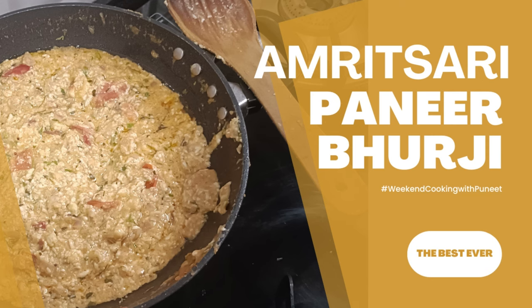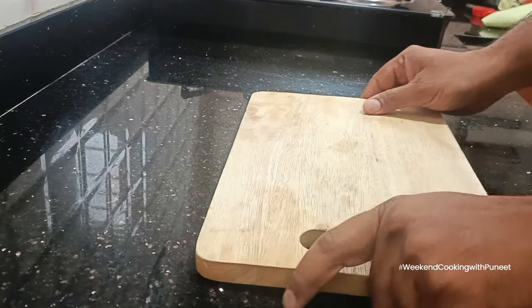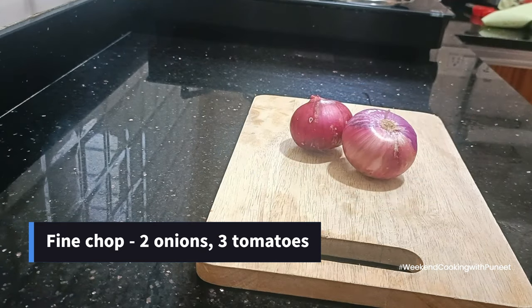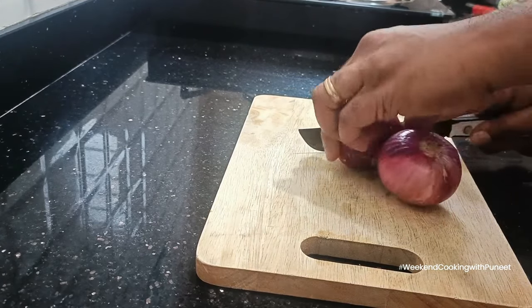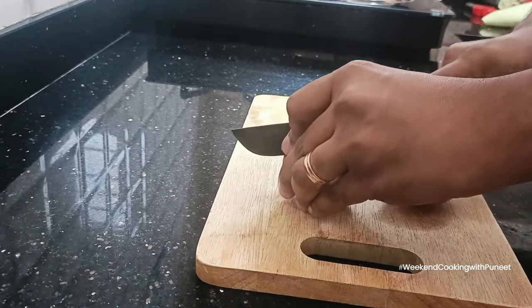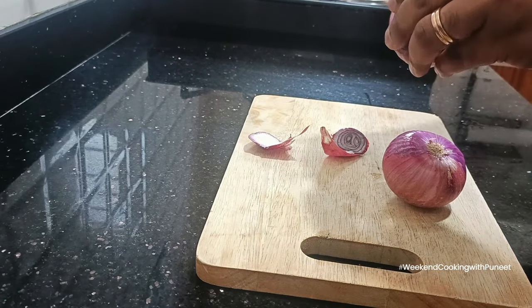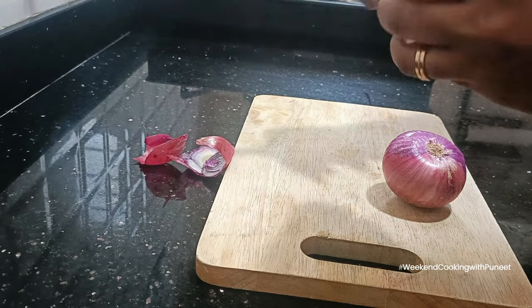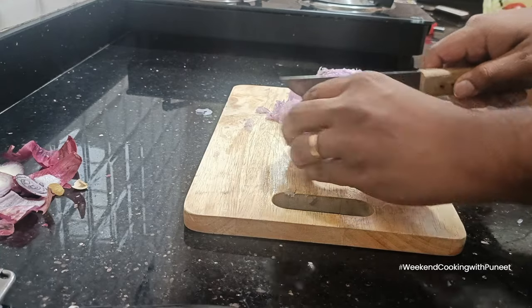Hello everyone! In today's episode of Weekend Cooking with Puneet, we are going to prepare one of the most famous paneer curries in India — Amritsari Paneer Burji. It's one of the most delicious dishes you can prepare using paneer. It's also something you can customize for kids because you can control all the ingredients, and given its soft texture, kids really love it. Let's get started!